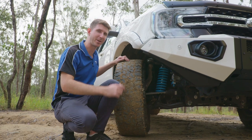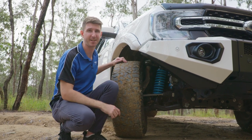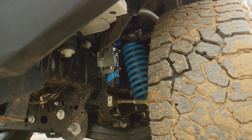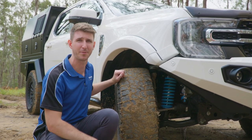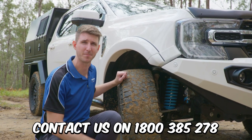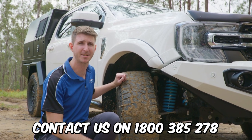The lift kit we've gone with is the 2 inch Formula 4x4 Remote Res lift kit. The main reason we went with this particular lift kit is because we're doing a little bit of touring mixed with some hard tracks, so we wanted the best possible comfort on and off road. To pick the best lift kit for yourself, I recommend you think about what sort of 4WDing you're doing and pick a kit based around that. If you're unsure, I recommend you reach out to the Fulcrum stores or the customer service team and we'll be happy to help you out.